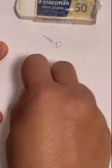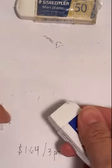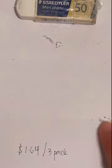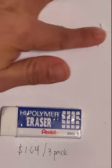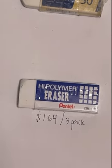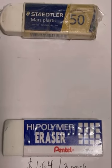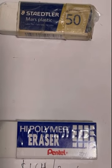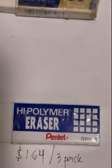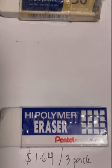Now let's do it with the Staedtler brand. One, two, three, four, five, six, seven, eight, nine, ten. I've got some erasure shavings here — putting them to the side. Sorry about that. As you can see, same stroke, ten times — and they're almost the same. I'm speechless trying to figure out which one is better.